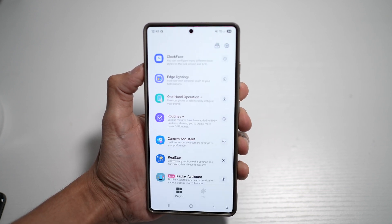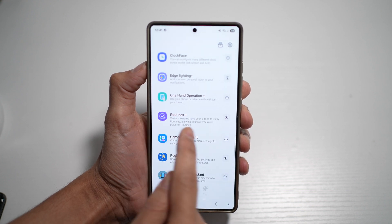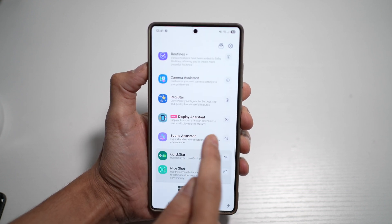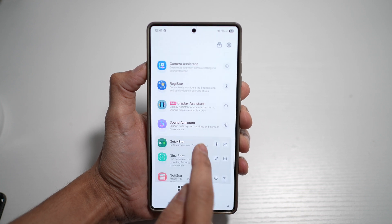You can also use the Samsung S25 with one-hand operation, add Routines, Camera Assistance, Ready Star, Display Assistance, Sound Assistance, and many more features within the Good Lock ecosystem.